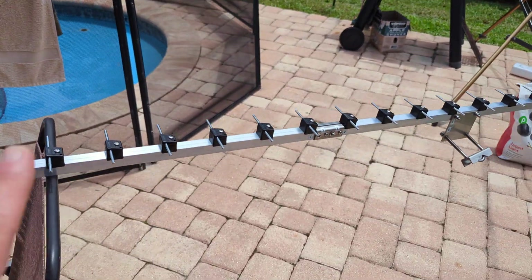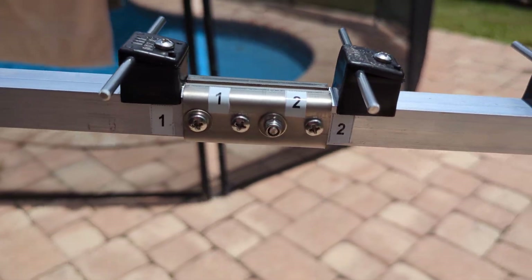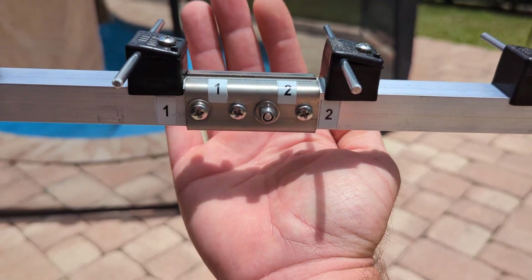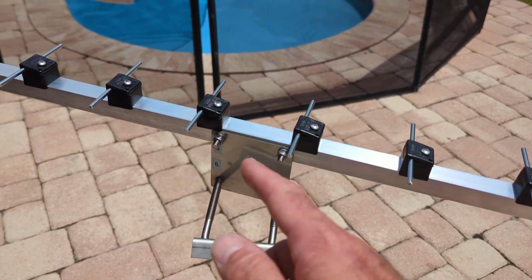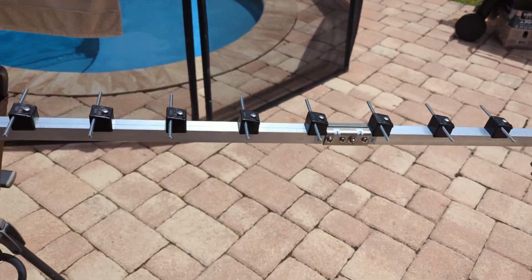This is also a three-piece boom. I didn't have any instructions, but it's pretty easy to put together. The pieces are numbered — one, two, three, four, five, six. That's pretty much it; it only took five minutes to put this thing together and it looks pretty good.